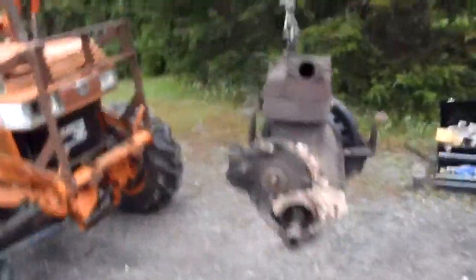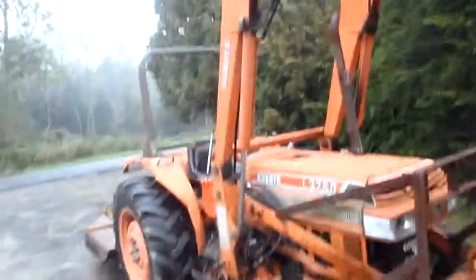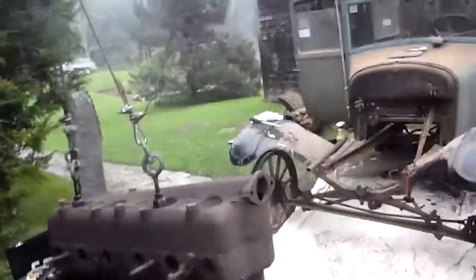Hey guys, we just got the engine out of the car — you can see we got it hanging here on the Kubota. It's pretty well trimmed down, just to make it easier to get out of the car. Now we've got a big empty space here and you can see the universal joint back there for the drive shaft, and it left quite a bit of crap on the rag on the floor.